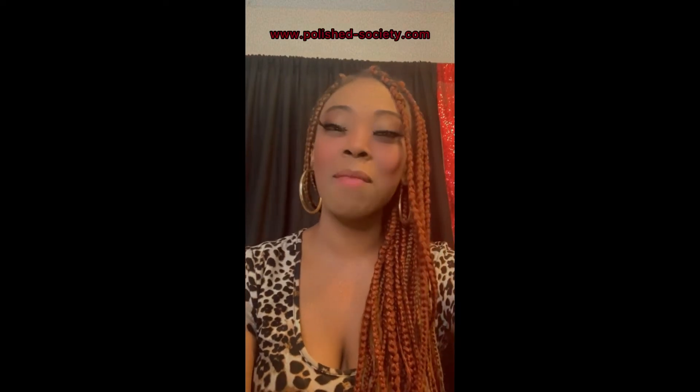Welcome back — this is Official Polish Queen, also known as Coach Victoria. I'm the founder of PolishSociety.com. Welcome if you've been tuning into the 12-part video series on how to turn your followers into a paid online coaching community. You're on step three, part three. If you haven't watched part one or part two, I highly suggest you go back and watch those videos so you can start your membership today.